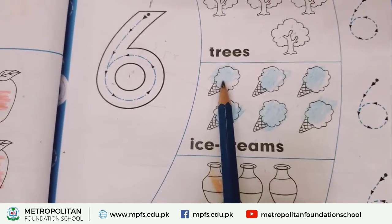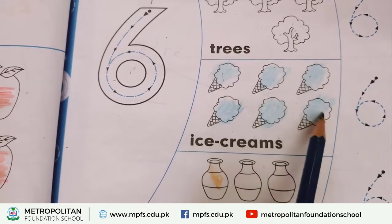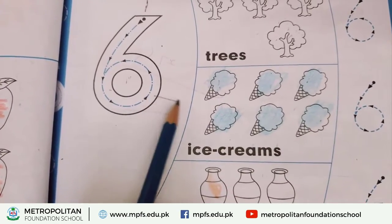Count the ice cream: one, two, three, four, five, six. This means match it with six.